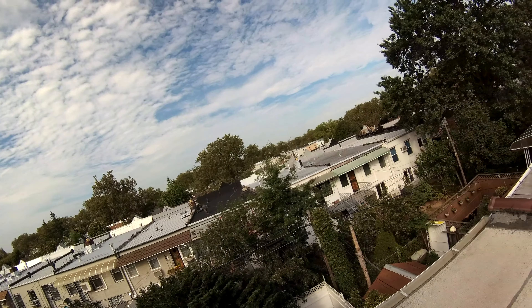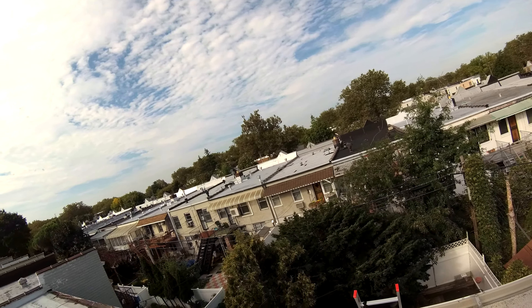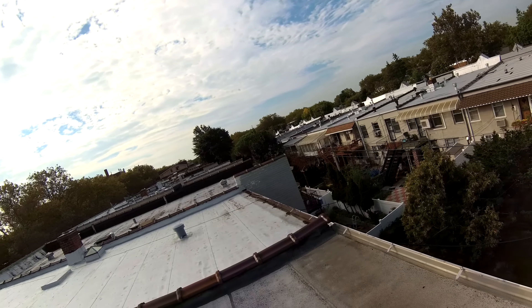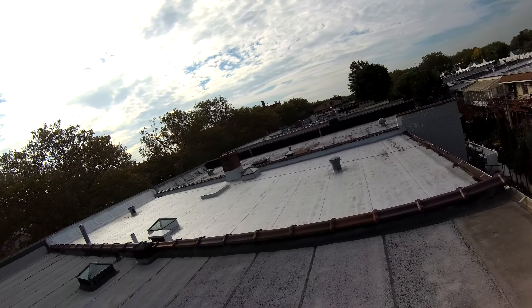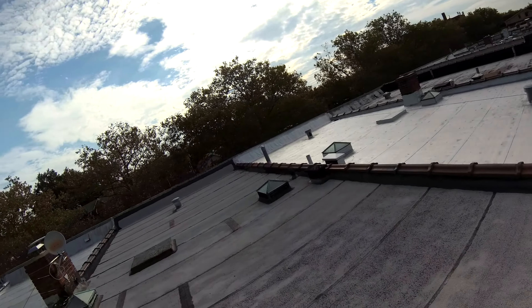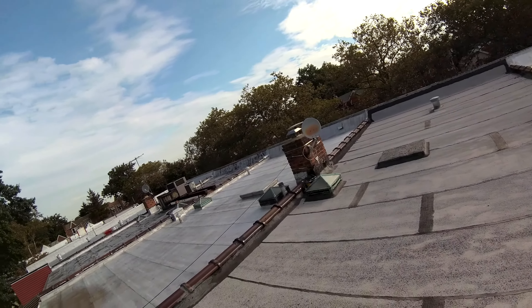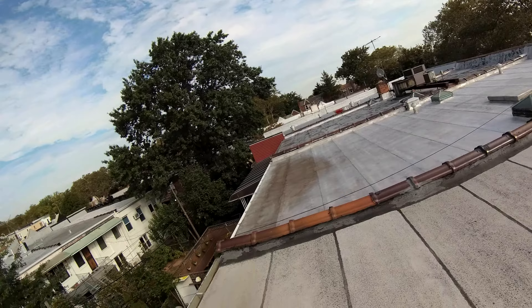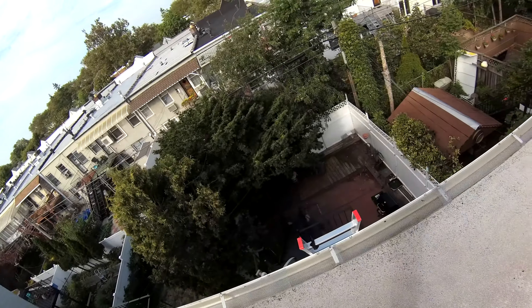Have a great day, guys. Definitely be up here on the roof — this is what the city looks like. Enjoy. POV — finish my summer project. Have a great day.